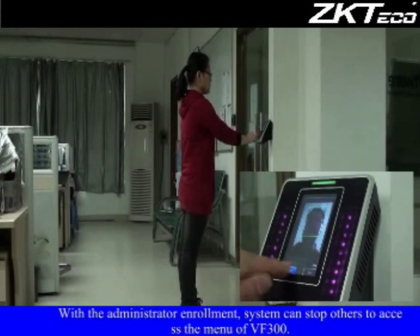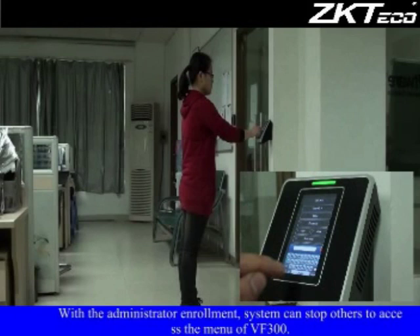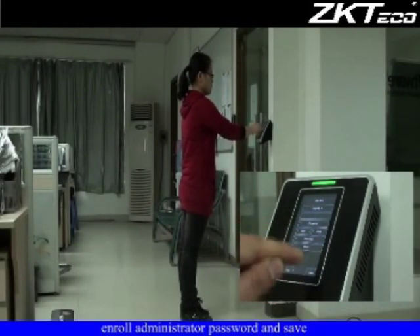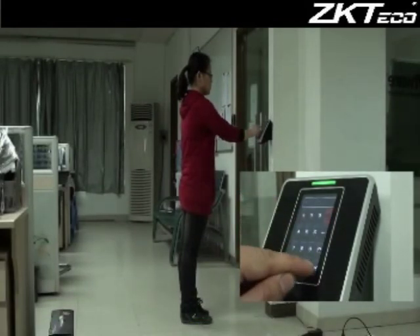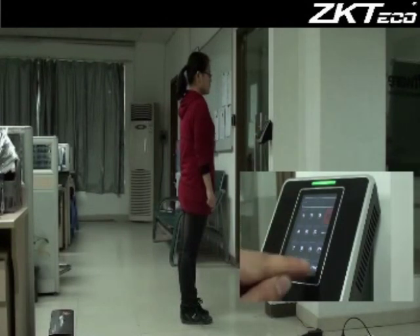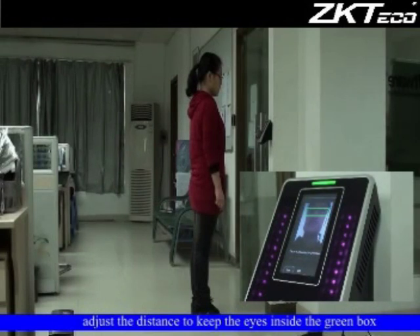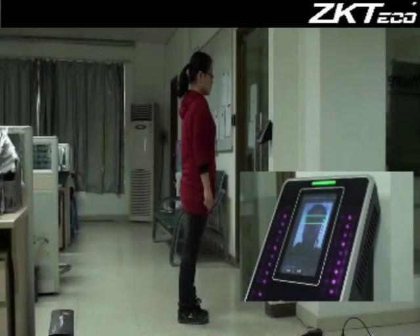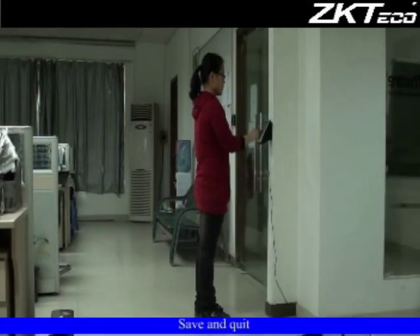With administrator enrollment, the system can stop others from accessing the menu of the VF300. Edit the name, enroll an administrator password and save. Then enroll a face by adjusting the distance to keep the eyes inside the green box, then save and quit.